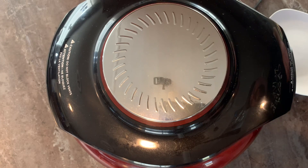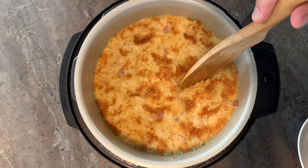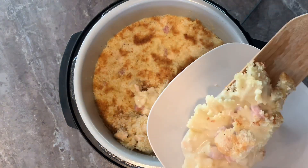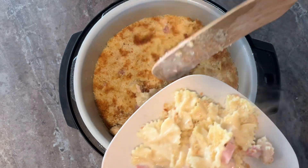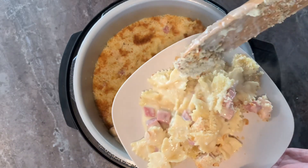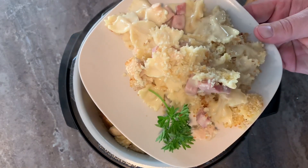The timer went off — let's take a look. Oh, look at that! Doesn't that look good? Look at that crunch on top. Throw a little parsley on there — doesn't that look amazing?